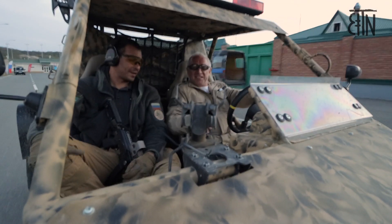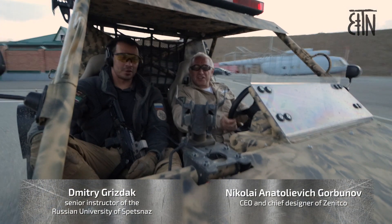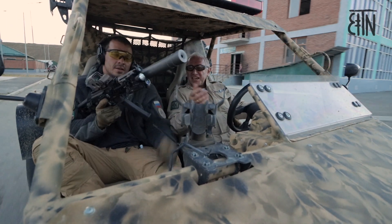Hello, Dmitri! Hello, Nikolai Anatolievich! We haven't seen each other for a long time, but it seems like we never parted. Yes, that's for sure. Only this time we have not a machine gun, but Saiga-9 rifles based on Vitex SN.